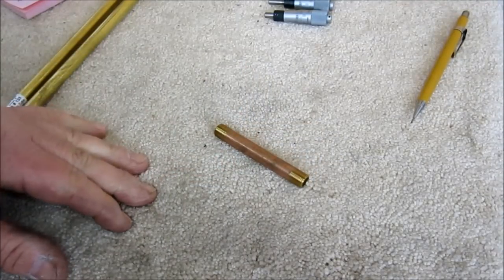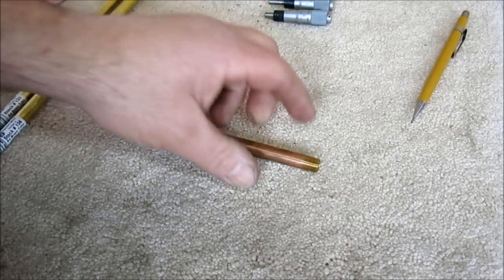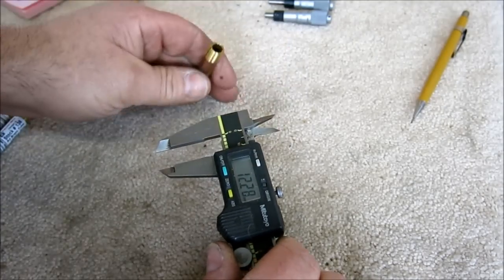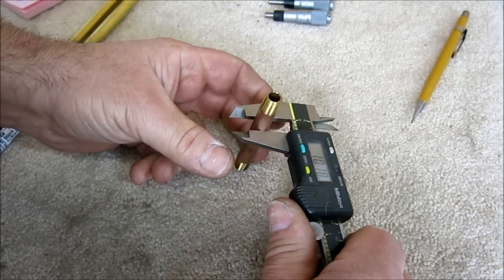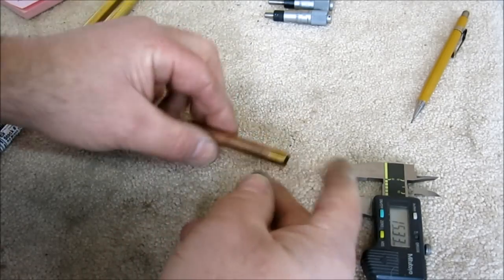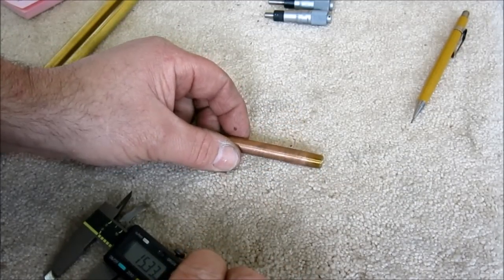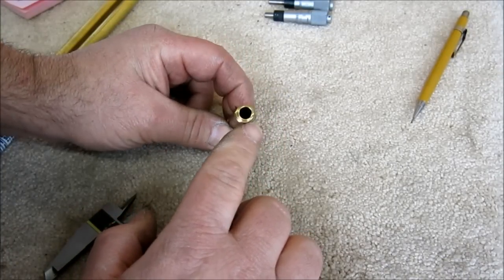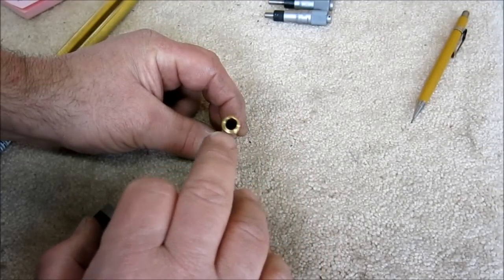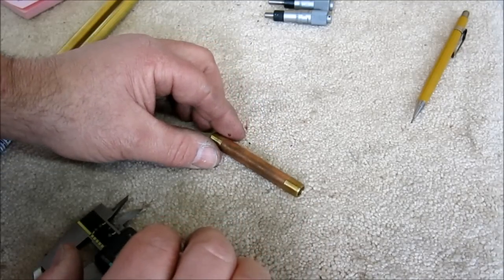Our pivot is going to be a brass pipe nipple — one-eighth brass pipe, which is about 10 millimeter OD. What we're going to do is lop that off to form our pivot, and we're going to flare the ends to retain it. This is fairly thick walled, so we may end up thinning that wall a little bit so it swages a little easier for our retention feature.